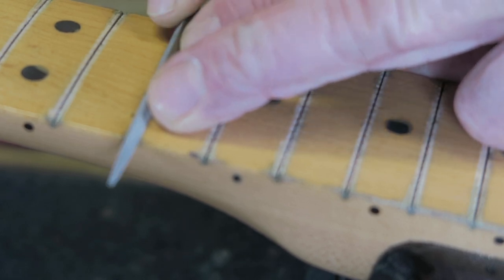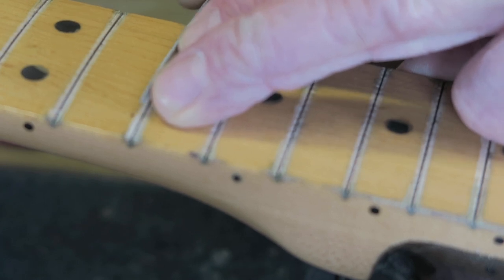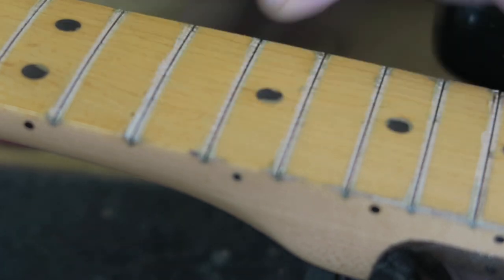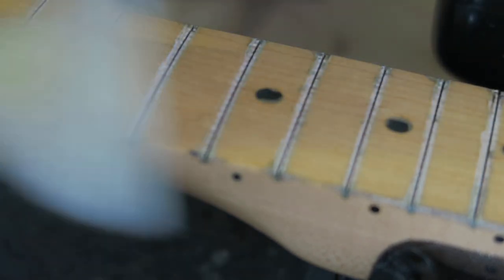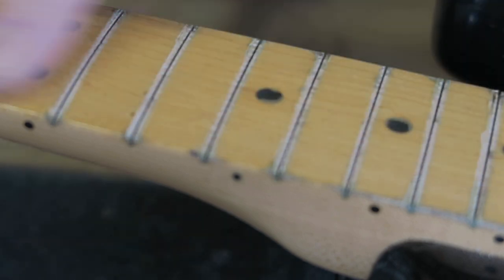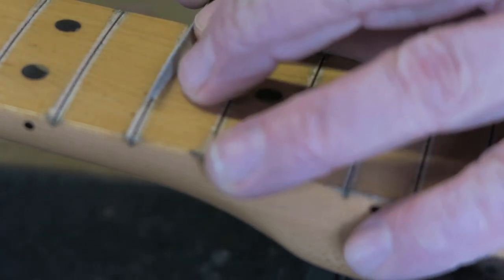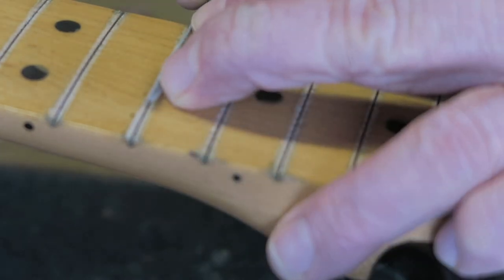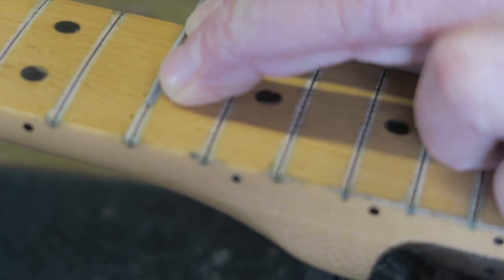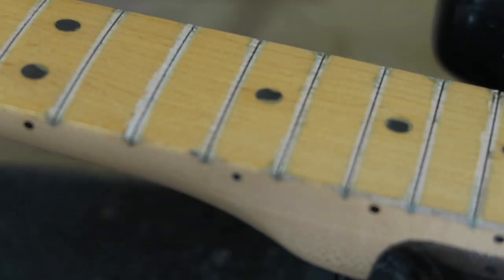Once all the frets are out without chipping the fretboard, it's time to level out some stuff. There is some lacquer buildup where the frets used to sit. I like to use a small file to remove this buildup. I use my fingers as a guide so the file doesn't skate along the fretboard. Again, go slowly — don't put too much pressure on the file. Gentle strokes does the trick. Once in a while, run your fingers across the fret slots; you'll feel when the big bumps are gone.